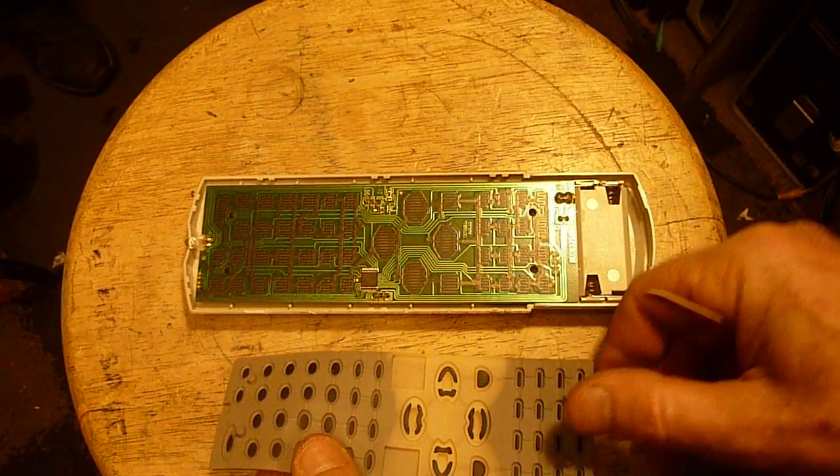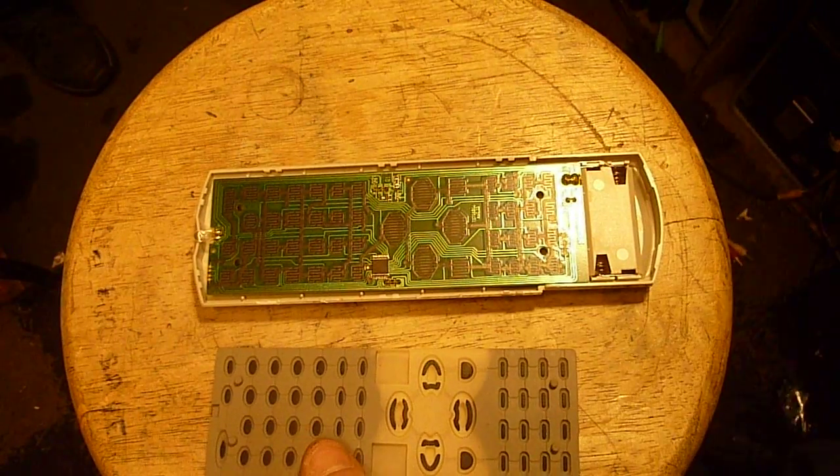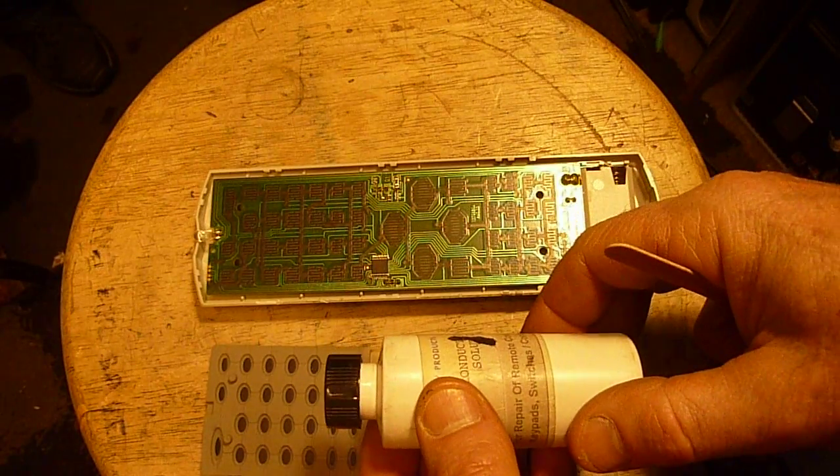I just thought it'd be a good idea to make an updated video about something I said in my last video regarding the use of conductive paint and how I've been able to use it to restore some remote controls.